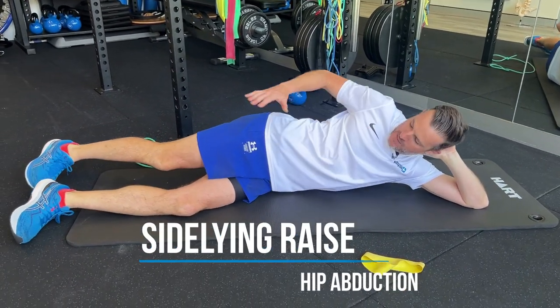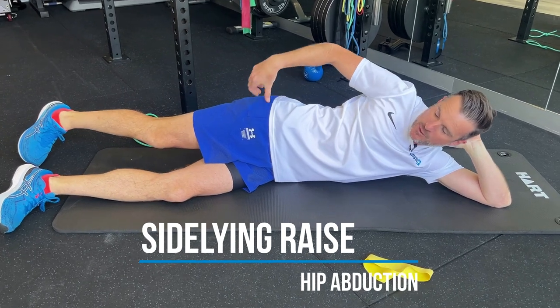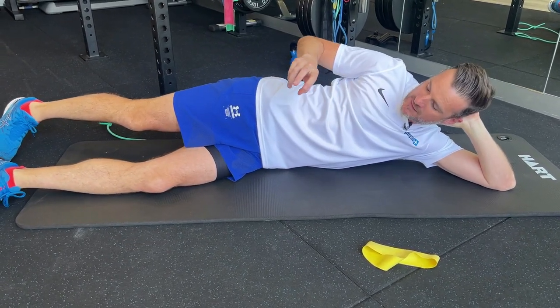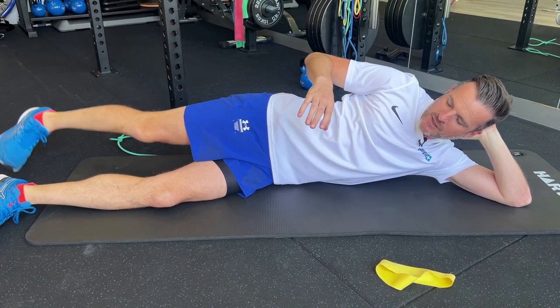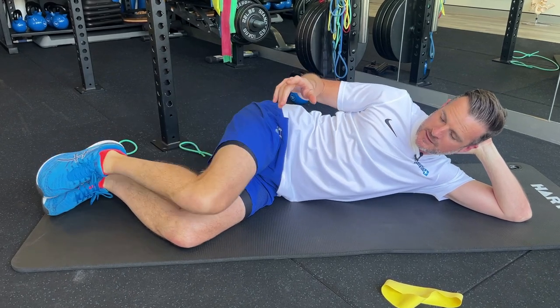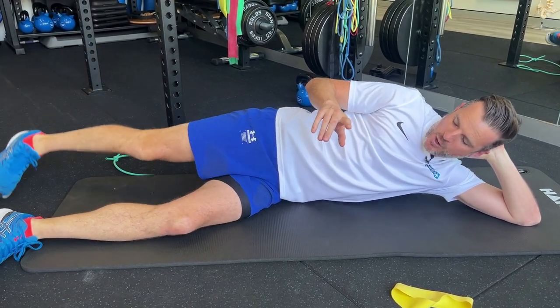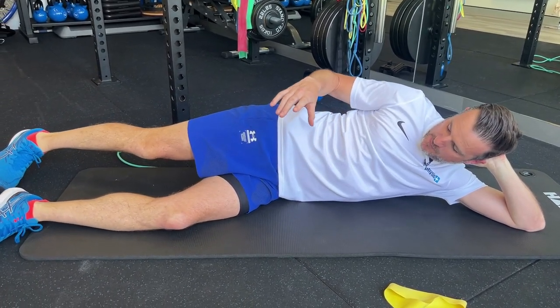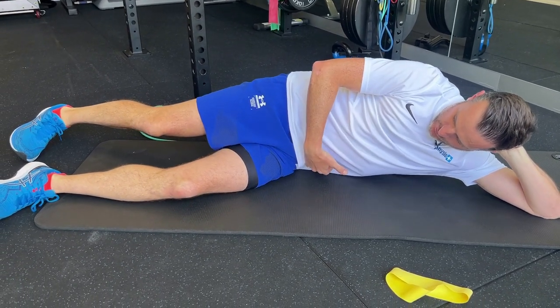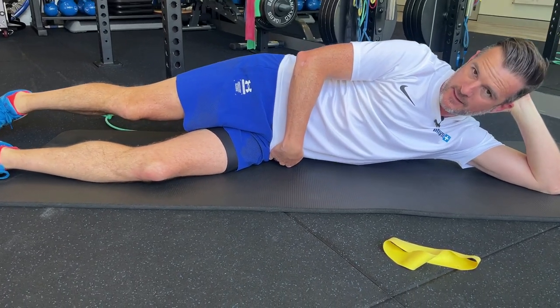Thinking of glute med and min doing abduction — they work at different angles, but when they work together as a unit you get abduction. You see people doing this a lot. We're not talking about external rotation, we're talking about abduction. What I want you to do is make sure that with your spinal position you're trying not to be completely flattened through here.